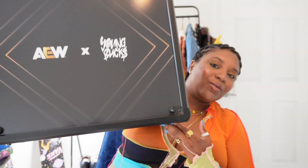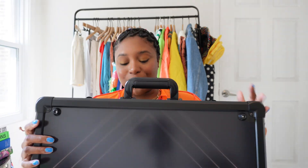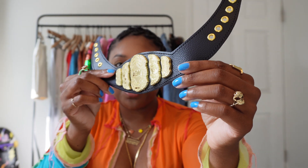I know y'all are like, what the heck do we got today? Let's get into the AEW and the Young Bucks sneaker belt. Yes, I said that correctly — a sneaker belt. Look at the sneaker belt, y'all!